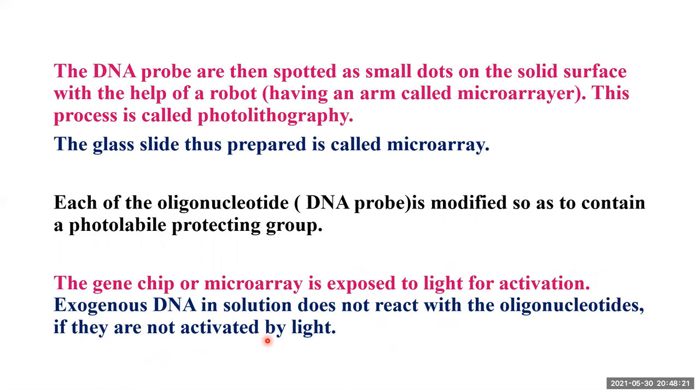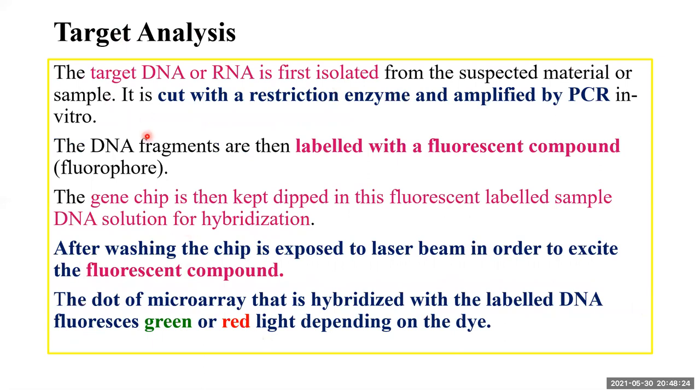The gene chip or microarray must be activated by exposing it to light. Once the gene chip or DNA microarray is ready, you perform target analysis or sample analysis. The target DNA or RNA is first isolated from the suspected material or sample, then cut with a restriction enzyme and amplified by PCR in vitro.